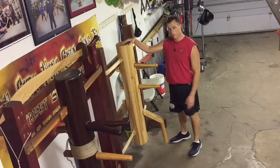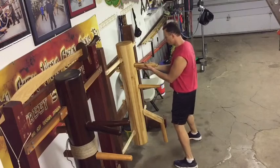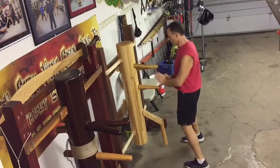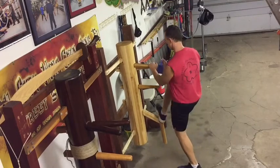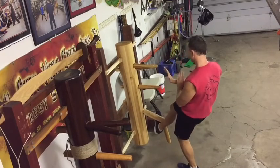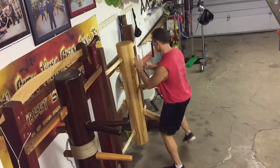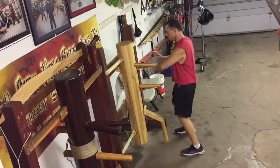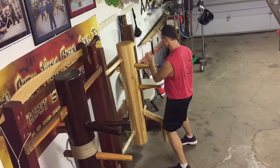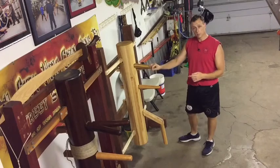Okay, now I'm going to do section 5 of the Muktjong Form. It's going to go through one time and we'll break it that way. Alright, so let's go through that.